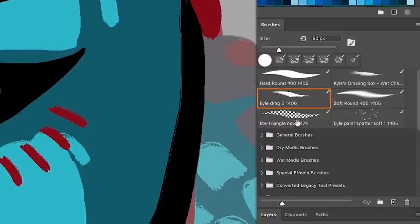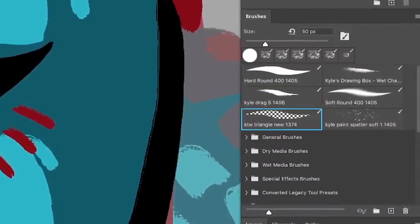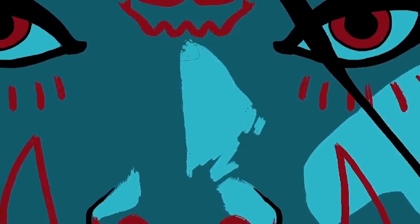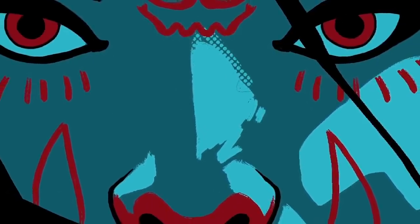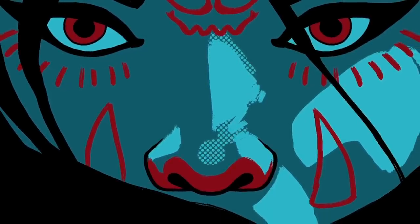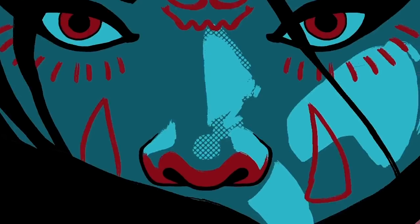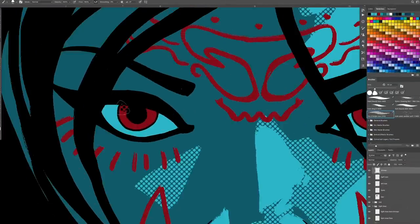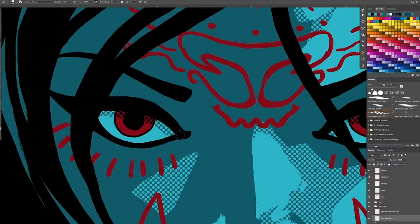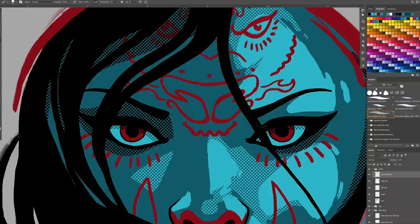Here's the secret weapon — this Kyle T. Webster triangle halftone brush. I think it comes with Photoshop. We're about to get buck wild with this brush right here. Check this out — damn, that's hot. Look at that, that's so cool. You can just draw halftones and it really brings that piece to life. We can start doing a little bit more volume and shading without having everything so flat. It's almost like a comic book.